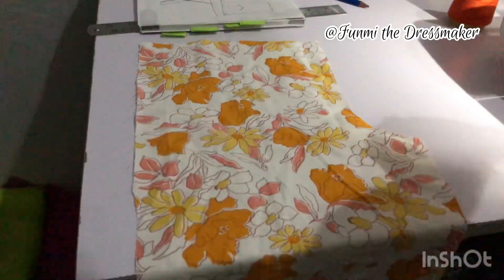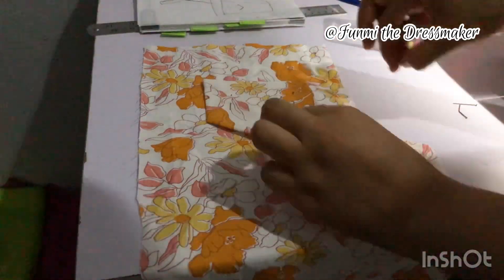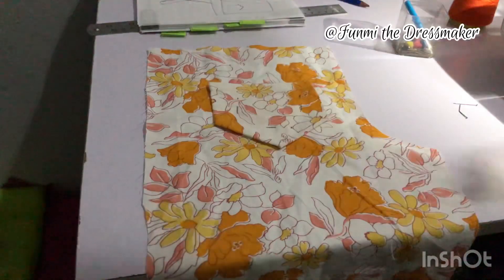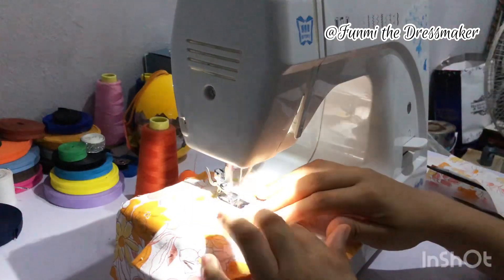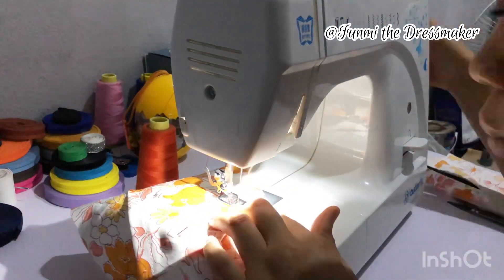For the back pockets I'm going to take the back legs of the overalls and pin my pockets in place. Now I'm sewing on the pockets.